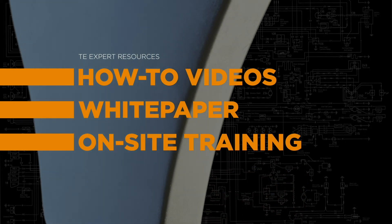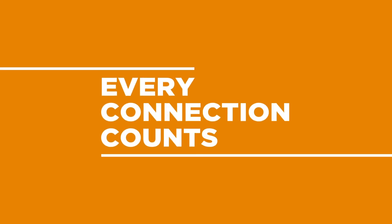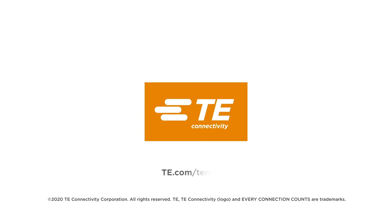Just as TE remains the standard for terminals and splices, we're also your expert resource to perfect the crimping technique. Get a complete, engineered solution with TE terminals, splices and associated tooling. Connect with a TE Connectivity sales representative or distributor at te.com/terminals.